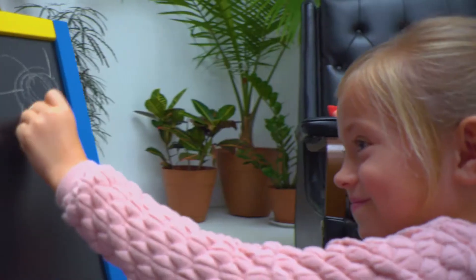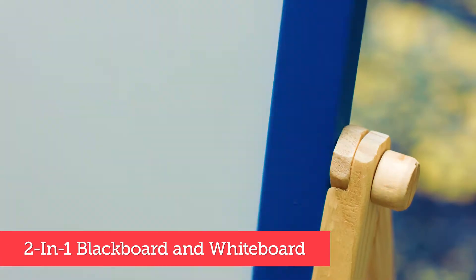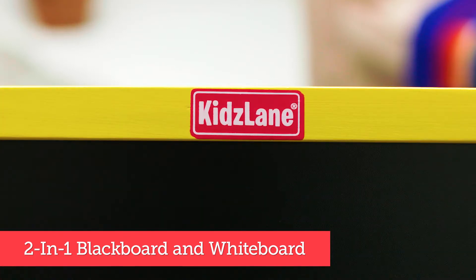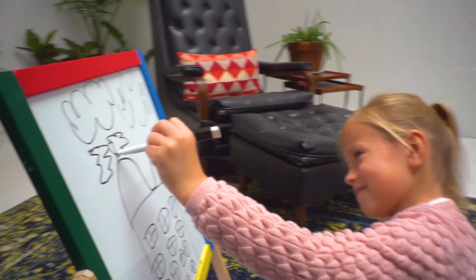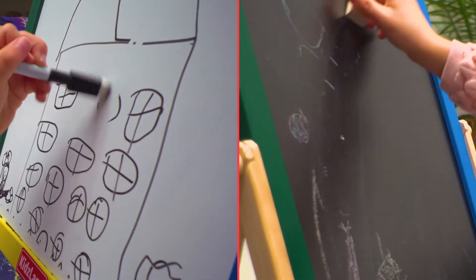Write or doodle to your heart's content with the 2-in-1 Blackboard Whiteboard Easel from Kids Lane. With its two-sided, sturdy wood, 2-in-1 Blackboard Whiteboard construction, you can effortlessly switch between using dry erase markers and chalk sticks. When you are done, you can erase it all and start over again.